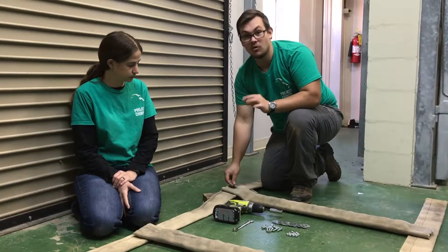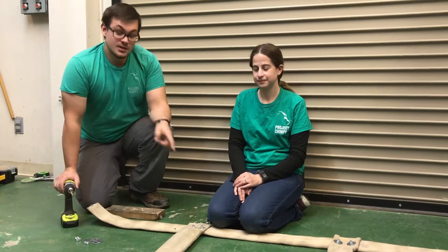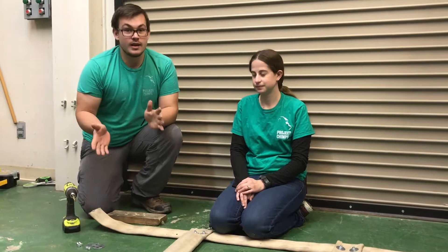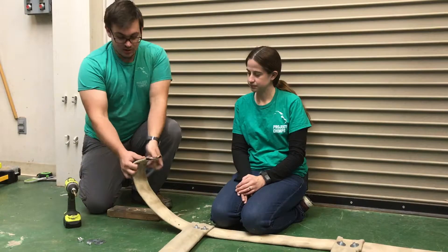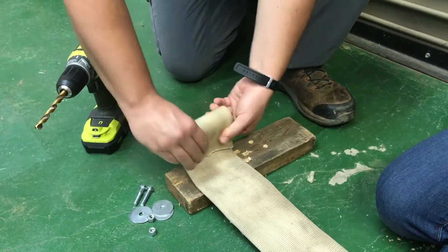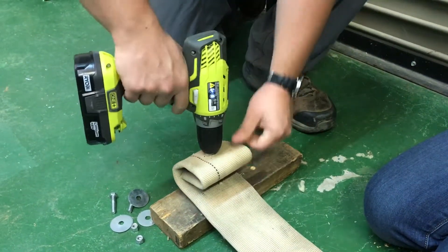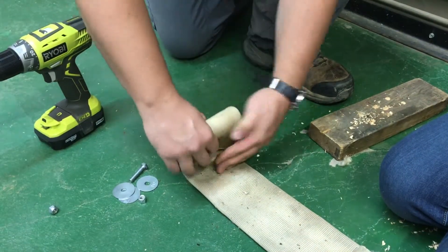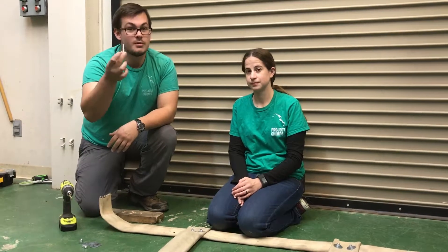That's eight bolt-fastener combinations in total. Once we have our rungs attached to the sides of the ladder, we'll pick one end to be the top and one to be the bottom. At the bottom end that hangs down, you can fold the ends and drill a bolt and fastener through — that will prevent the end from fraying and also give the chimp something to hold on to. This step can be a little difficult because you'll need to drill through three layers of fire hose and use a longer bolt, probably about an inch and a quarter.